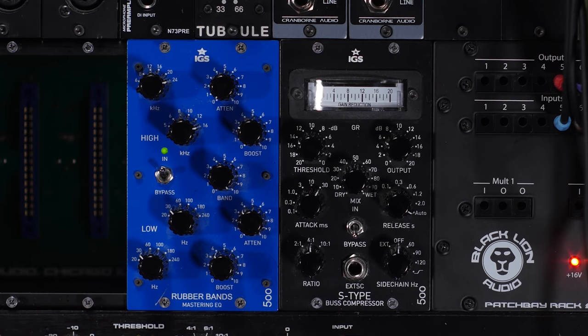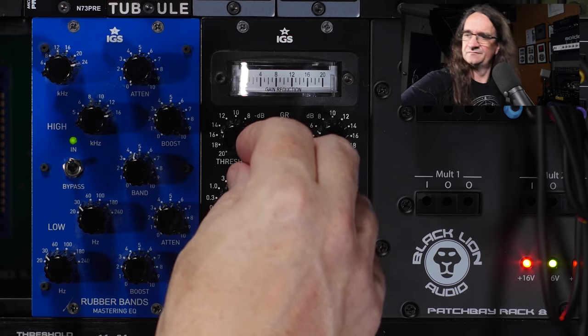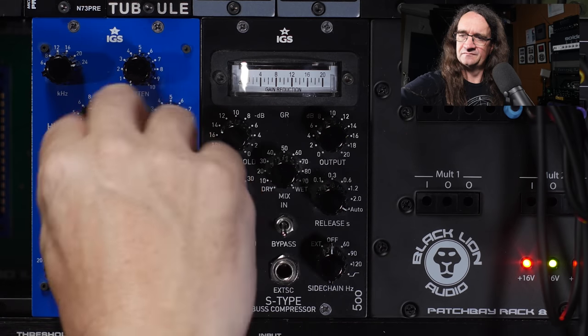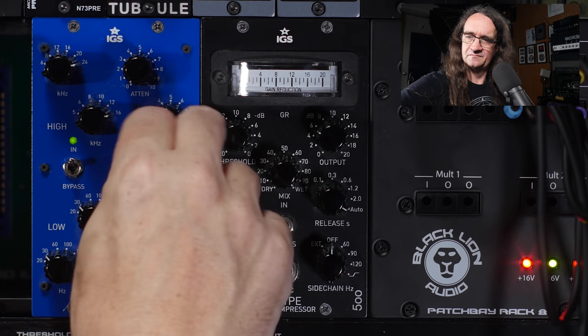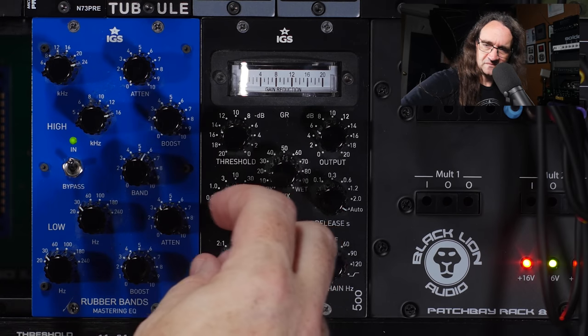Wow, isn't that all kinds of awesome! So yeah, that's the rubber band's mastering EQ. I've done a demo on this before, but I've never actually put it on a guitar bus like that and done that crazy 30 hertz boost and cut. Oh wow, that's really cool actually. Pretty amazing.